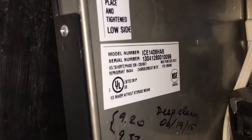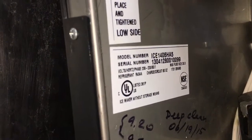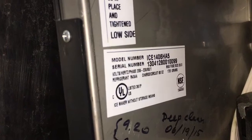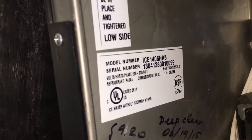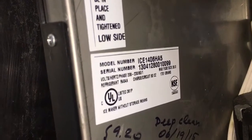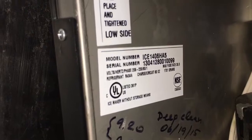Hey, Ice-O-Matic. How come you make such a piece of shit ice machine? This is a 2013 machine, as you can see from the serial number. 2013 is the first two numbers, then 04 is the month it was made — April of 2013.